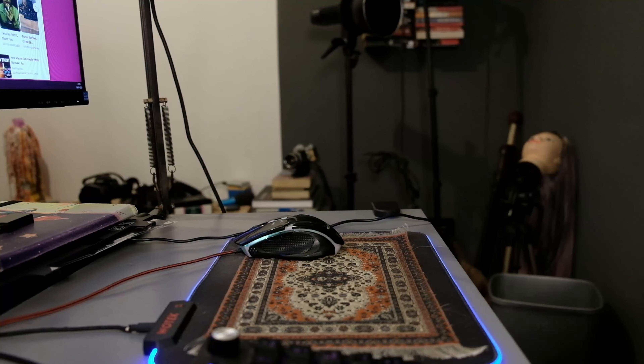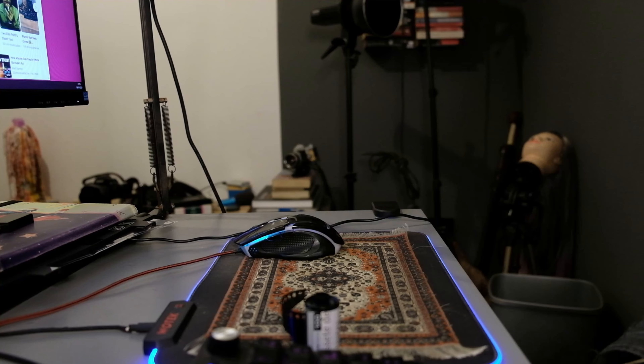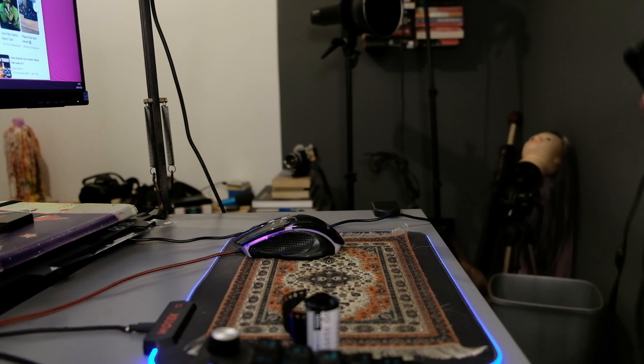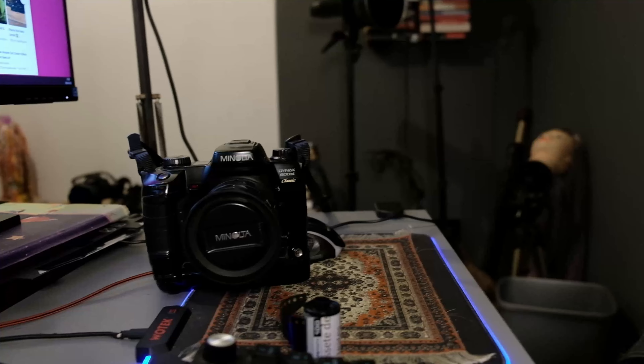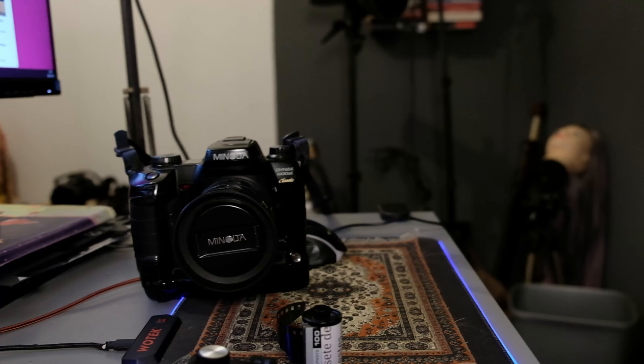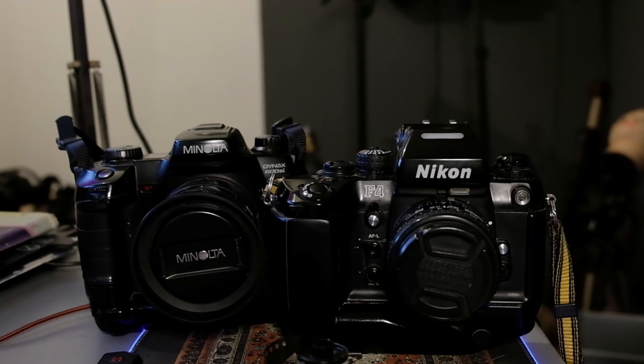Well hello there and welcome back. This time I'm going to pick up my test cassette and I'm going to do a very unfair comparison between my plastic fantastic Minolta 600SI and my really big workhorse Nikon F4.